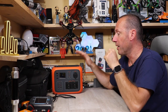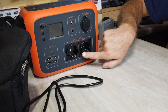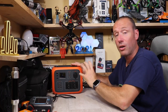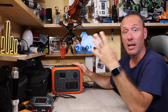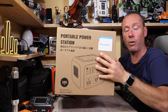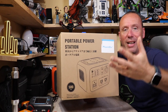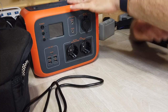Il suo punto forte sono le due prese per la corrente alternata da 220-240 volt, dove possiamo collegare dispositivi che assorbono fino a 300 watt. Già solo questi due ingressi ci danno tantissime possibilità di utilizzo. Prima di vedere cosa è in grado di fare, vi faccio vedere cosa troviamo nella confezione. La confezione stessa ci fa capire che è un prodotto di qualità: non è il solito cartone.